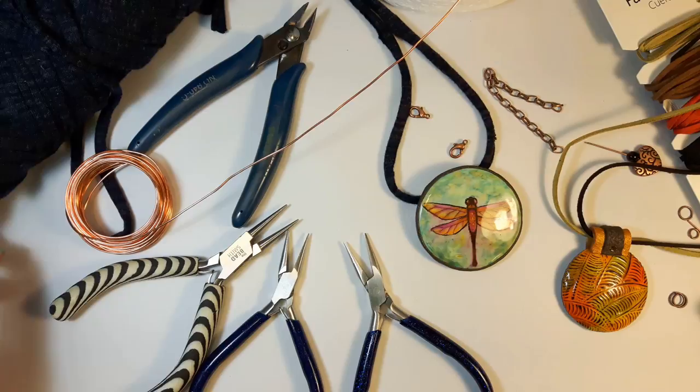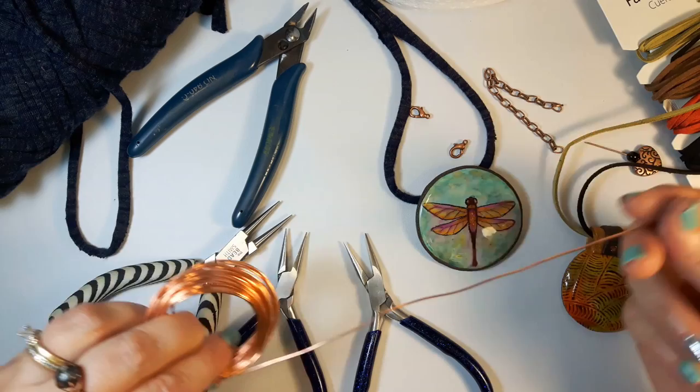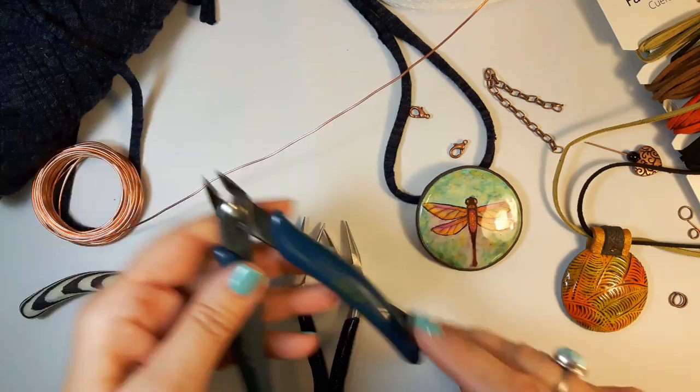The things that you're going to need are 20 gauge wire. You can use artistic wire or bare copper — this comes from a hardware store. You're going to want round nose pliers, some chain nose pliers, and a nipper to cut the wire, and cords of your choice.